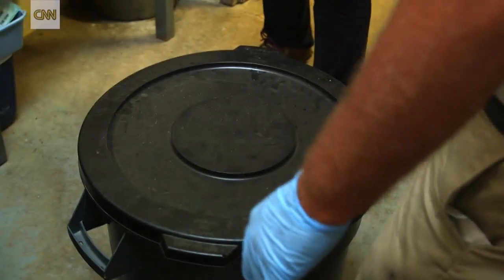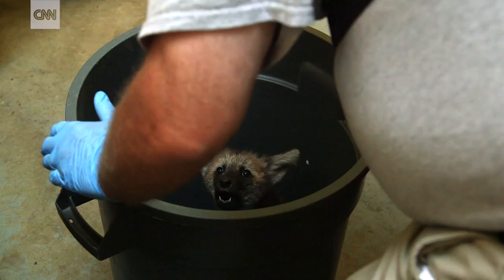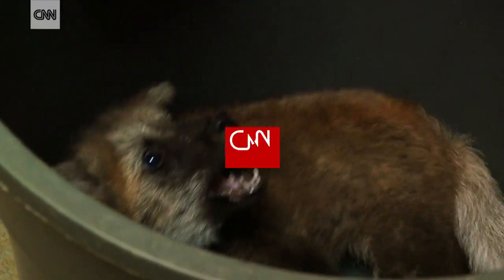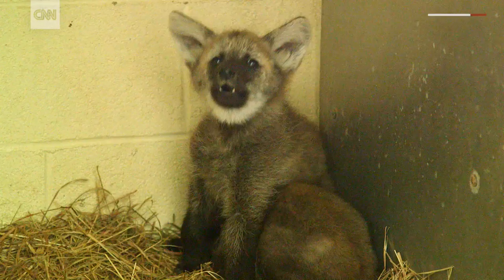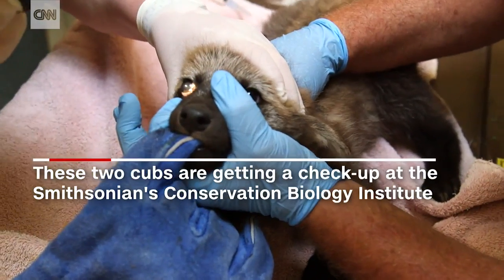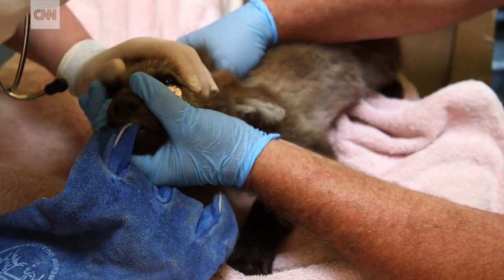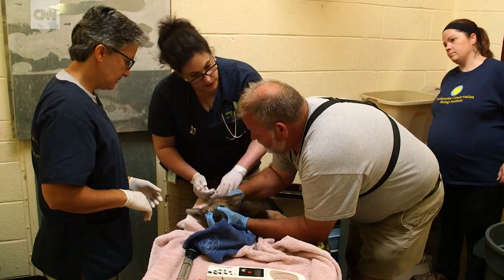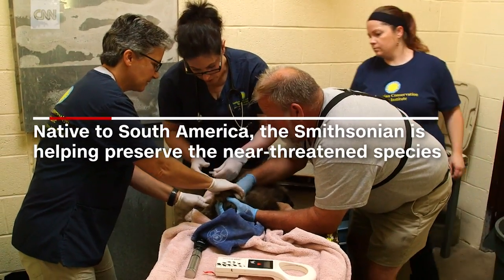You guys all set? This is the feisty one. I want to try to put the transponder in the interscapular region. If you can roll it up a little bit. There we go. It's perfect.